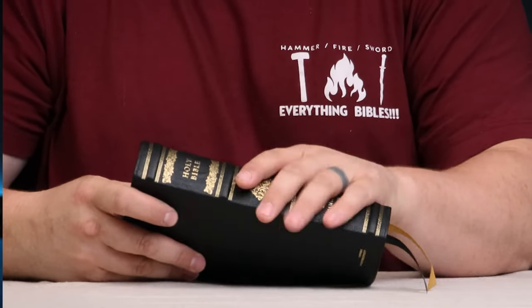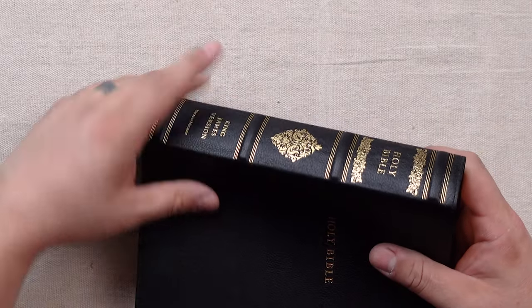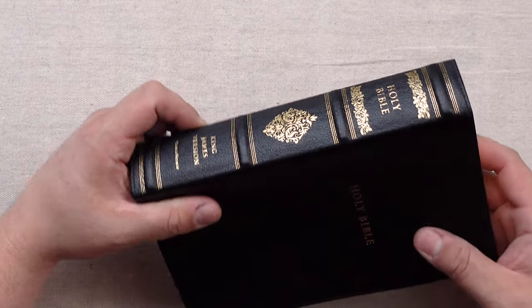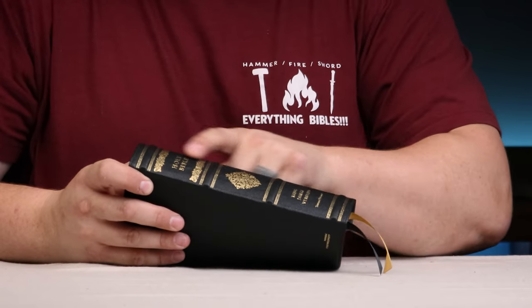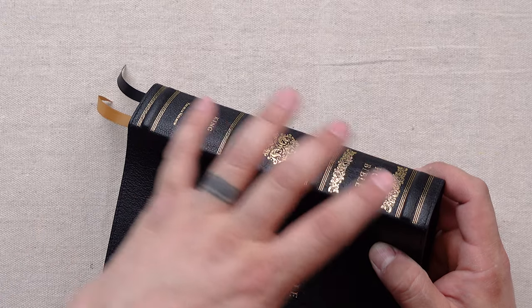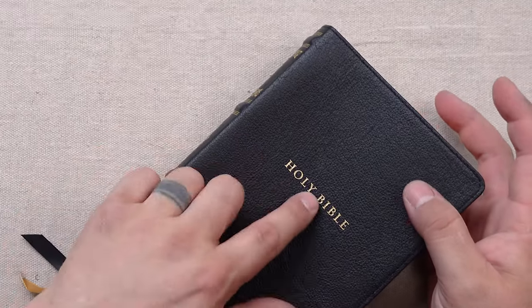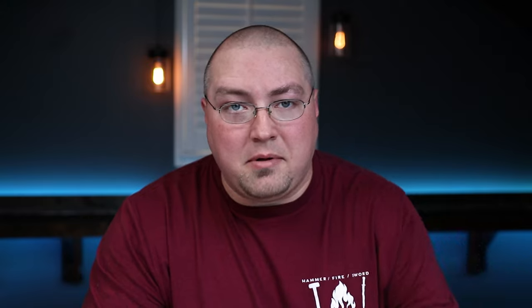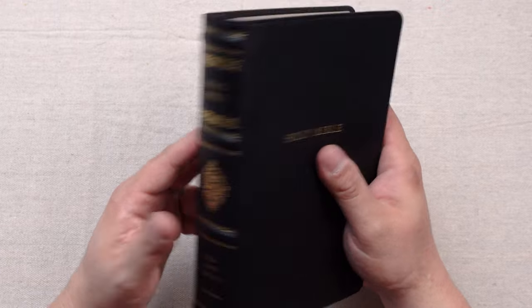Now for the exterior cover, I'm not exactly sure what this exterior leather is. I'm sure it's a calfskin or cowhide of some sort that's pretty affordable. It does have raised ribs on the spine as well as some really decorative ornamentation on the spine, and you also have Holy Bible on the cover. The retail on this edition is $99, so you're going to probably buy these around 60 bucks, maybe less, maybe a little bit more. For that amount of money, that's really great value for what you're getting.